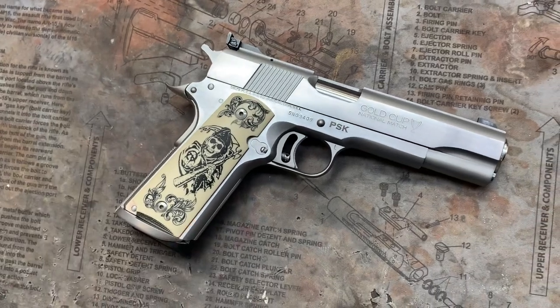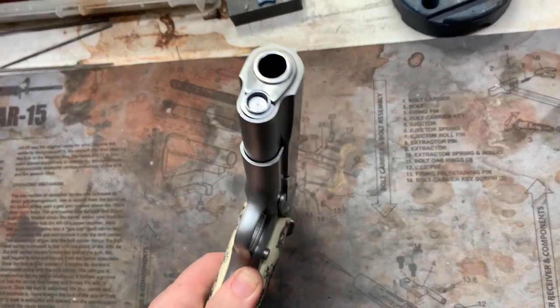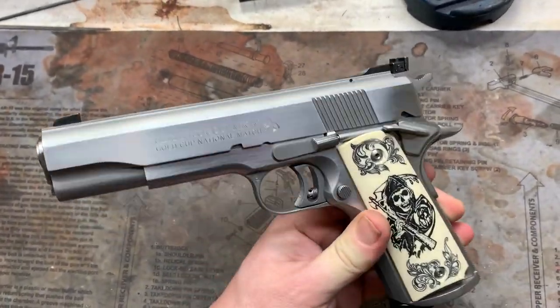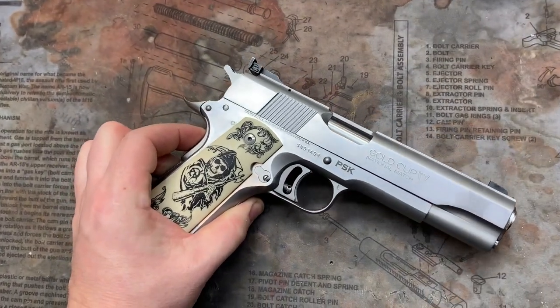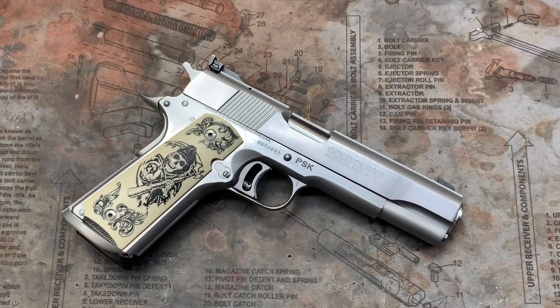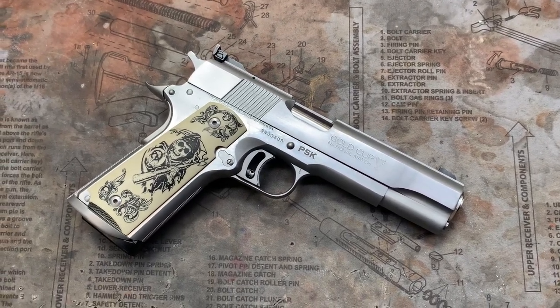So yeah, there you go. Simple, just in time for Christmas, nothing too crazy — just a nice little restoration on the finish. I believe this gentleman is going to be coming back in and doing some more custom stuff to the pistol once he gets it, so that'll be cool. Anyways, as always, questions, comments, concerns — leave them and we will answer accordingly. Until next time.